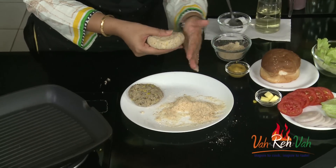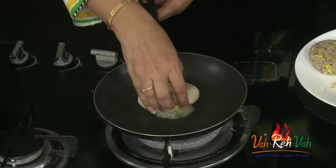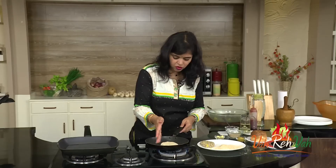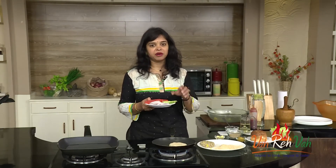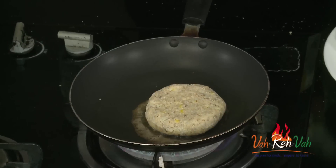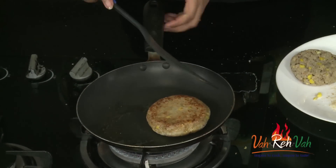The pan is nice and hot. Add some butter and we are going to cook this patty very slowly. You will get an excellent color. Cook on both sides until we get a nice golden color. When I make burgers at home, I cut all the vegetables, wrap them in cling wrap, and refrigerate them so I can serve immediately whenever needed. Turn it to the other side and cook on a slow flame.